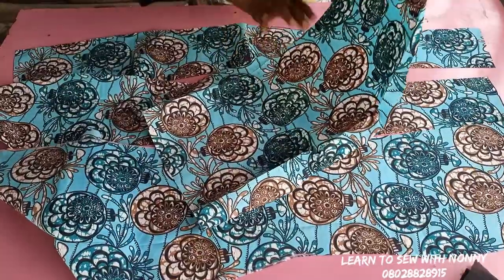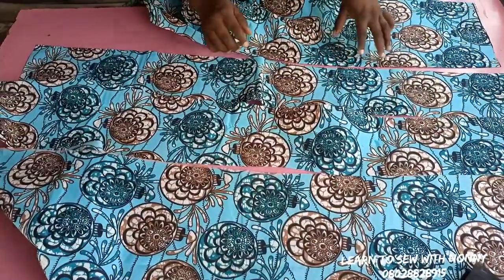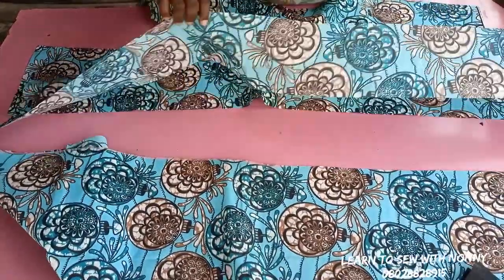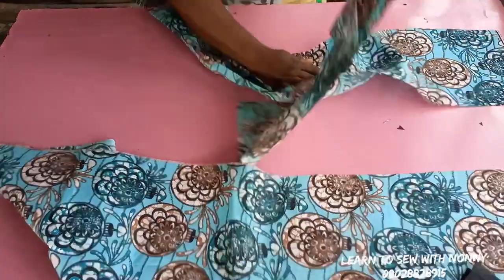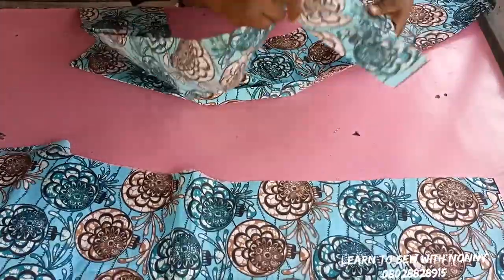We have four pieces in front — two pieces for the center front and two pieces for the side front. You go and join the other piece to the other side of the center front. I'll just go and join it on my machine and come back to show you what we have.